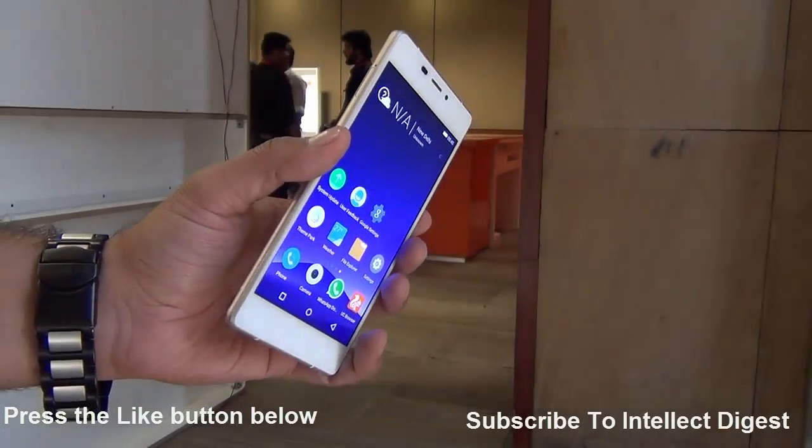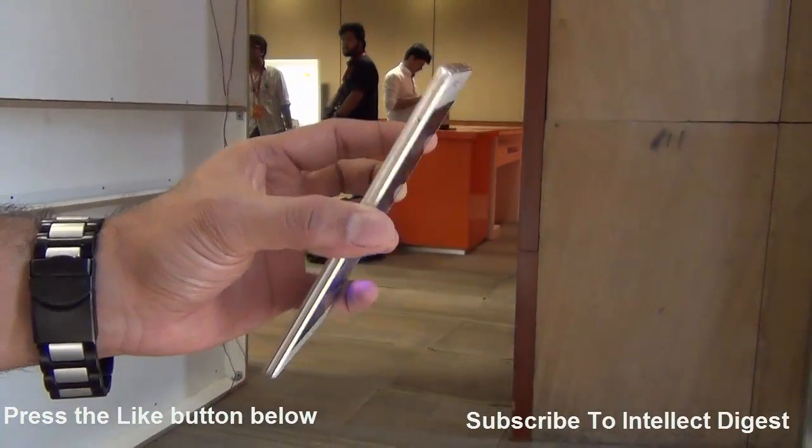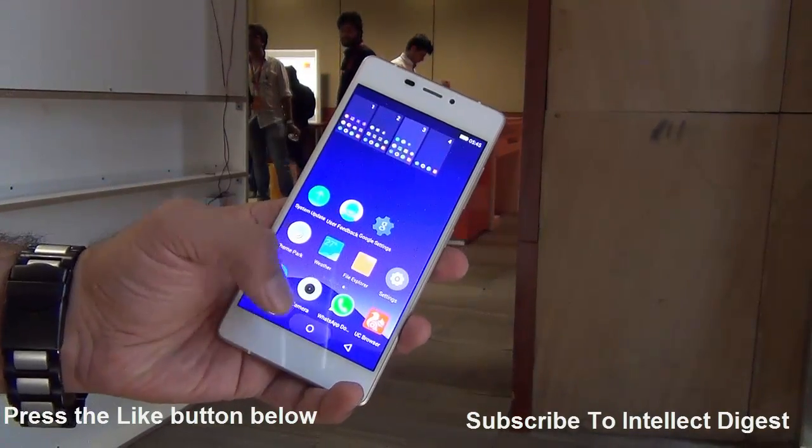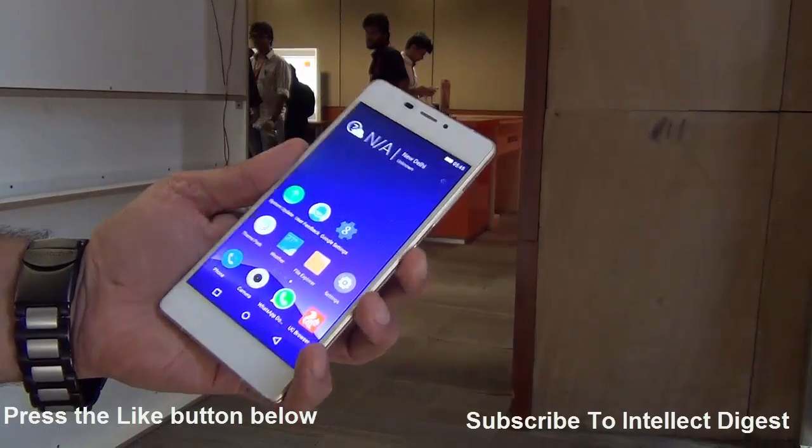Hey guys, what's up? I'm Rohit Kharani, host from Intelliq Digest, and this is my hands-on and first impression of the Gioni eLife S7. I'm not going to give you a review video here because I have just seen the device, so I'm giving you my first impressions.